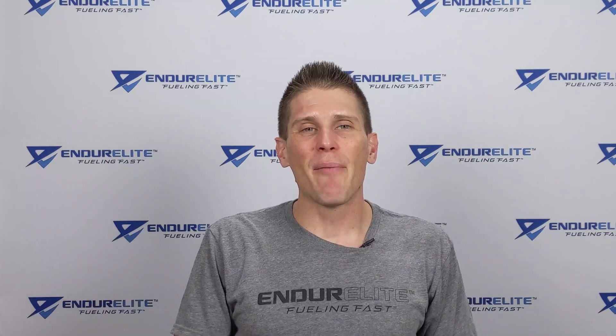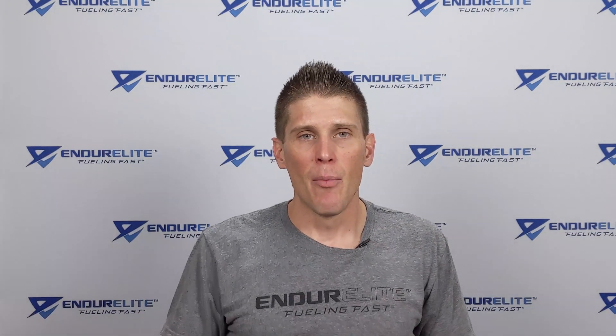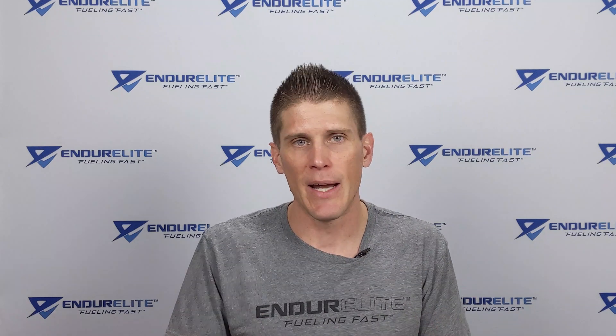Good morning, EndurElite family of fast. Today, we're going to do a little product education on our Creatine Elite, our standalone creatine monohydrate product. More specifically, I'm going to tell you how creatine monohydrate works, the benefits it can provide to endurance athletes, and then the best way to take it. So let's get right to it.